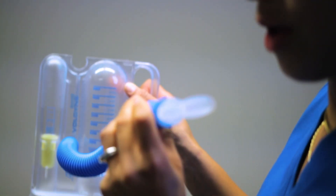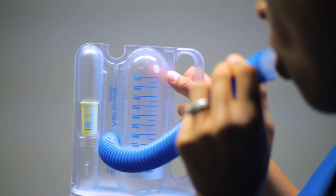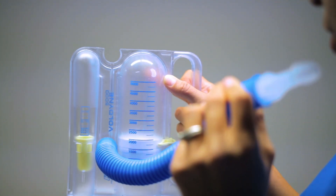I'm going to exhale out, then apply my lips around the mouthpiece and take a deep breath in slowly over three to five seconds. I'll watch the indicator move and float up, hopefully hitting best as my target. Once you have accomplished maintaining the float cup in the best range, you can advance to a larger volume goal.